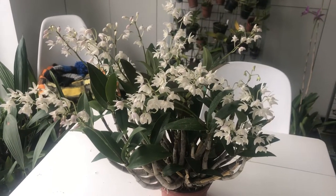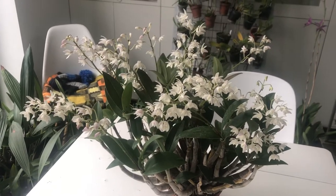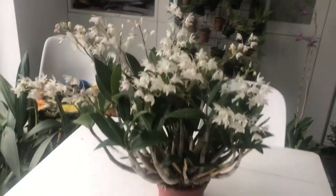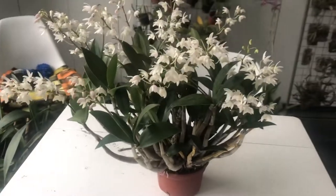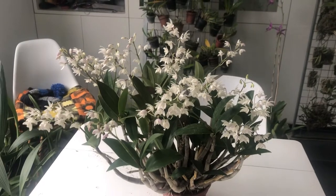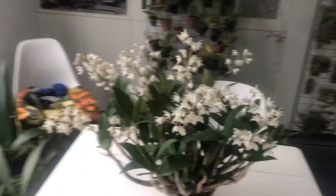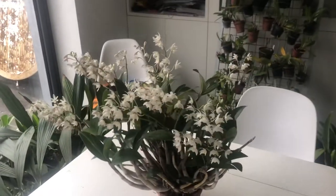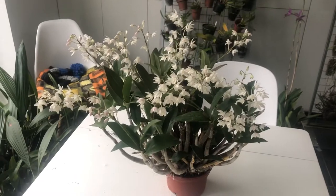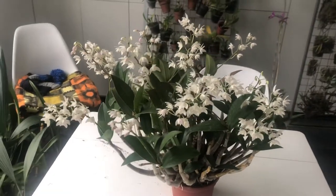Welcome everyone to a snowy, cold February here in London. I thought I'd show you this — my Dendrobium delicatum, which is now in full bloom and quite an impressive plant actually. I'm really happy with this this year. Last year I didn't get a single flower from it, but I think you'll agree that this year this poor plant is more than making up for it.